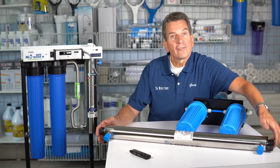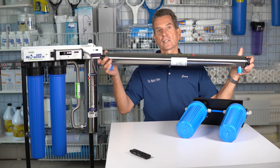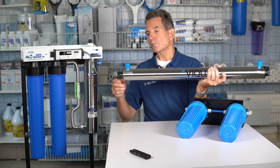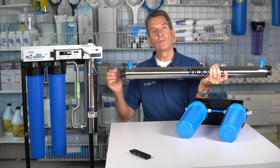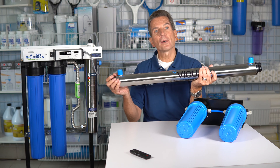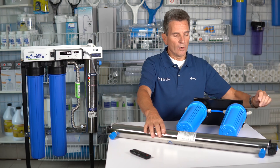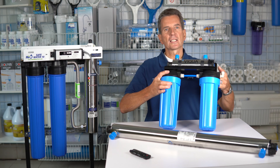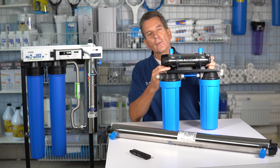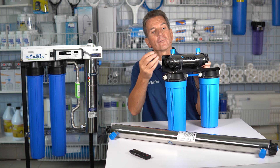The other thing you have to check is the configuration or how the unit was plumbed. These units can be plumbed horizontally. You have to be careful — if the fittings are up like this one is right now and you remove the lamp and sleeve to drain the system, there'll still be some water sitting in the bottom of it. And for a drinking water system like this VIQUA system here, you can see how it's configured. We actually had one customer this year that didn't drain the system totally and it blew the end off when it froze.